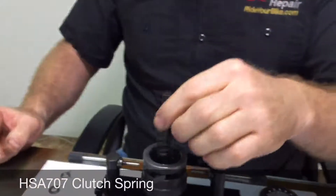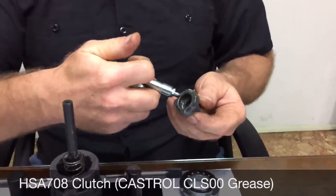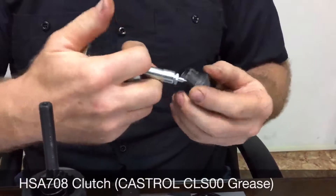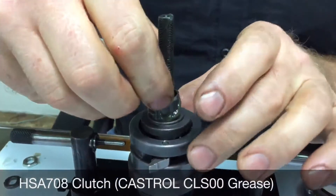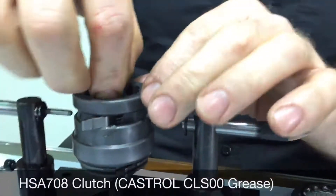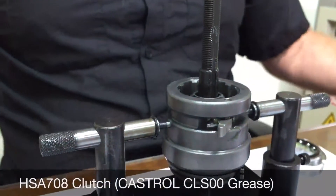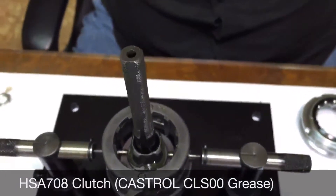Then install the clutch spring and the clutch. Put some grease on the clutch, inside the clutch, and a little on the outside. Push the clutch down while holding the poles. Note the holes in the gear ring assembly will keep the clutch retracted for the rest of the procedure.